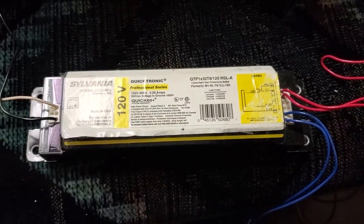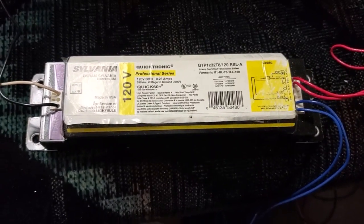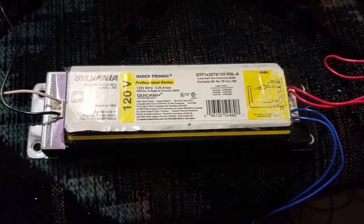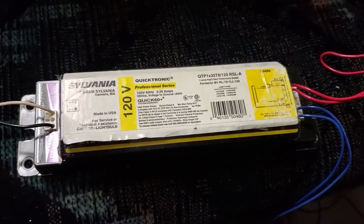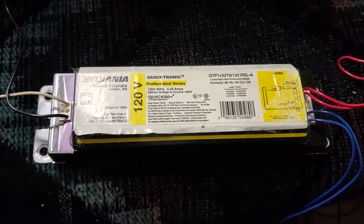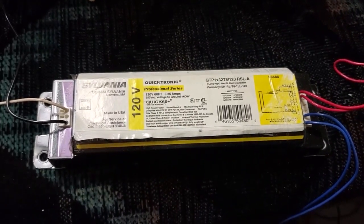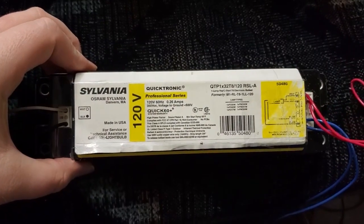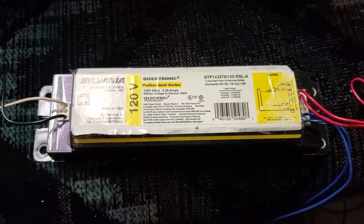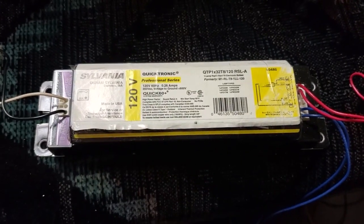That's about all there is to show of the Sylvania rebranded Motorola electronic rapid start ballast for T8 lamps. This is a pretty cool ballast - a very cool example of an early mains-powered electronic ballast. I've always wanted one of these Motorola-made ballasts, and indeed that's what we've seen today - genuinely nice ballasts. I'm going to install this in the shoplight and use it to run that 34-watt lamp with the blown cathode, and see how it runs long term and what it does when that lamp inevitably comes to the end of its life.